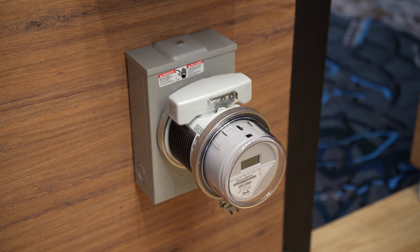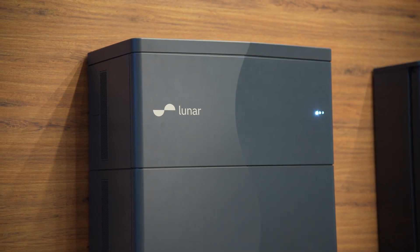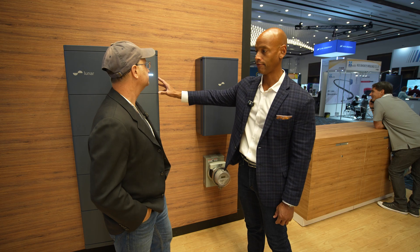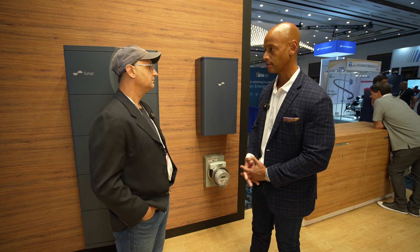The version we're looking at here is the Islander. When you look at the Islander meter socket adapter with a battery storage solution — right now we're at the Lunar Energy booth here, looking at their battery storage and inverter system — walk us through how the install would work or how the operation would work for a configuration like this.